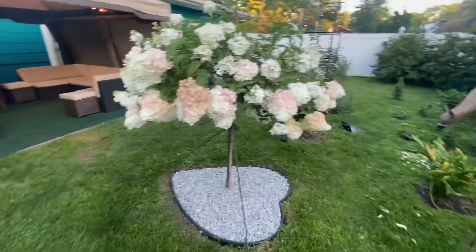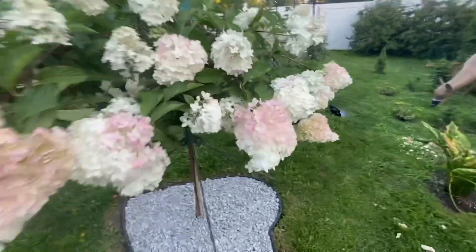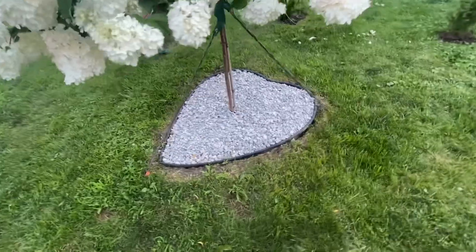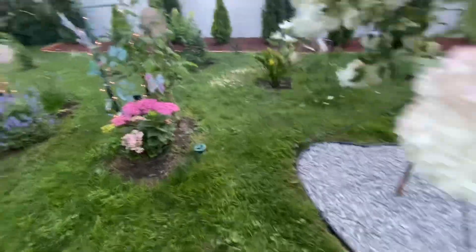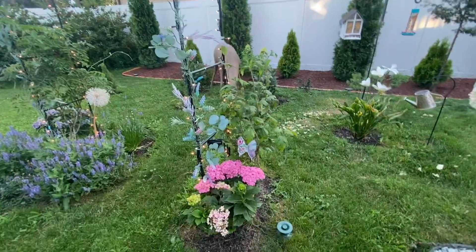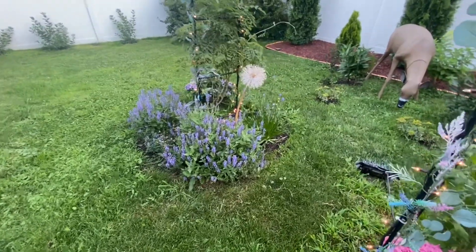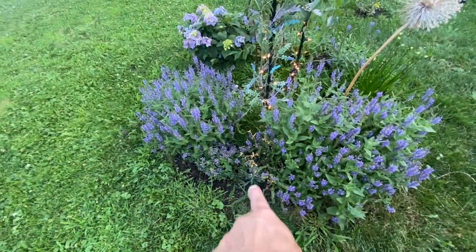This one is a hydrangea called Vanilla Strawberry — you can see it's already starting to change to pink. My wife designed a heart-shaped area below it with some rock we got from Menards. Then we have our trellis area with more hydrangeas, a wisteria, another wisteria over there, and some salvia here. Another version of salvia called Cat's Pajama is the small one down there.